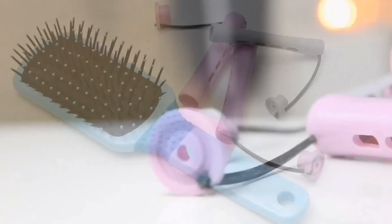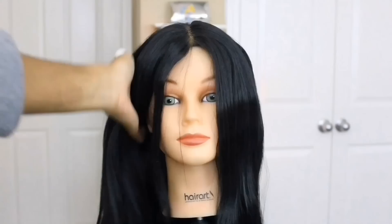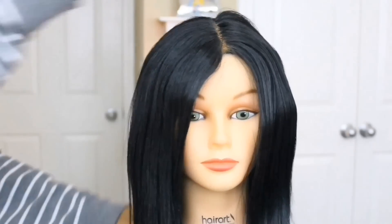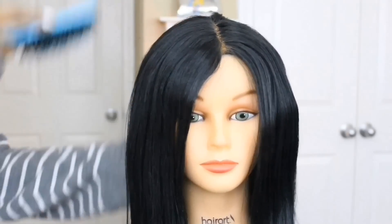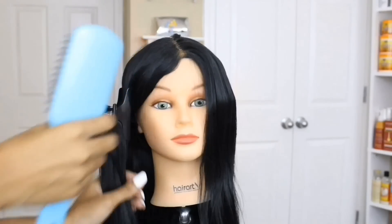To start off, you're just going to need a few quick items. I'm using 2 different sized perm rods to mimic our natural curl pattern — I want to have a smaller one and a medium sized curling rod. I'm also using a detangling brush; this is by Goody. I'll have a link below if you're interested.